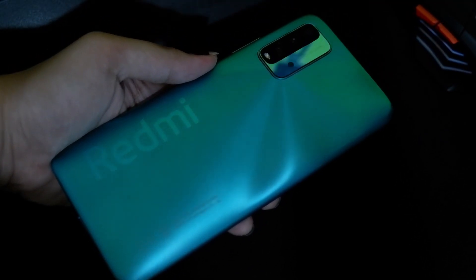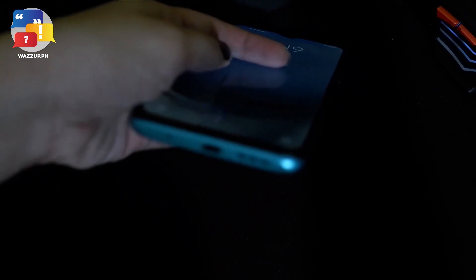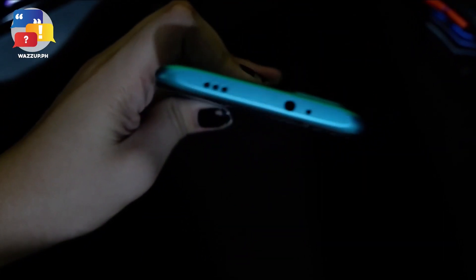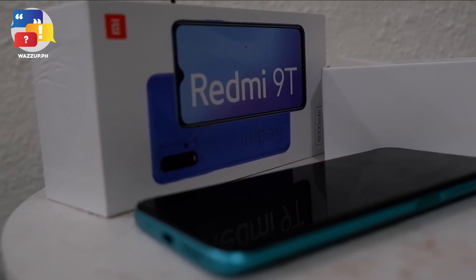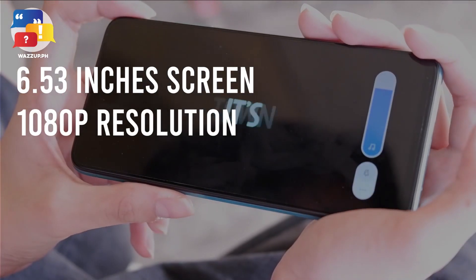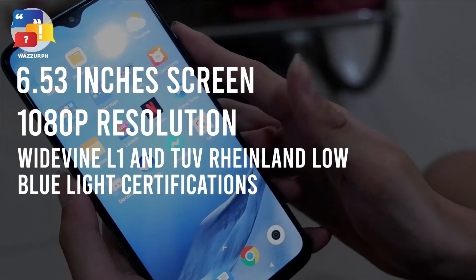Now, if we look at the bottom part of the phone, you will see the fingerprint feature that can unlock your phone easily. On the bottom and top part of the phone, you will also see a speaker that is loud and clear whenever you want some music or watch some videos. Redmi 9T can also give you an enjoyable viewing experience with its full 6.53-inch screen with 1080p resolution, along with Widevine L1 and TÜV Rheinland Low Blue Light certification.